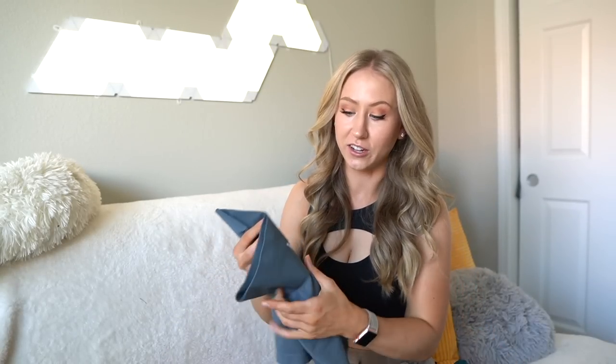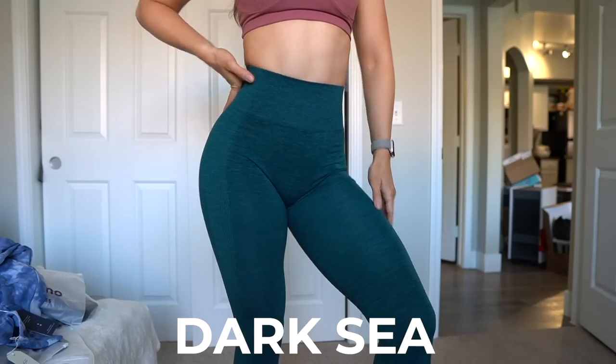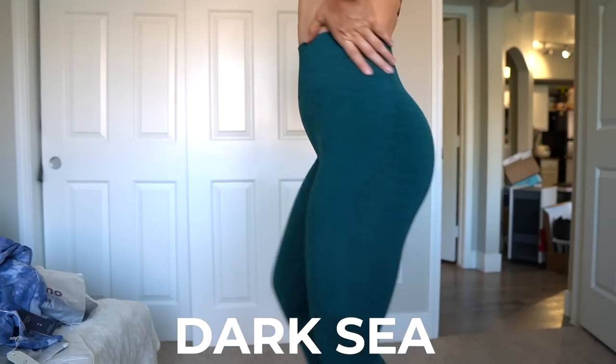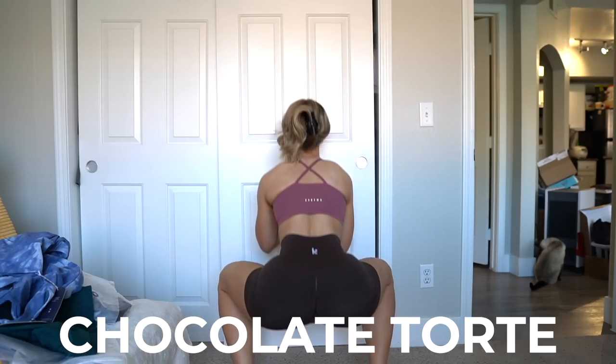The sizing is updated as well. In the old seamless it was extra small, small, medium, large. The ones they sent me are just straight-up smalls, so I think they have a better size range overall. I'm super excited about these colors: Stormy Weather, a dusty blue; Dark Sea, a deep teal — always a favorite; Chocolate Torte, a nice deep brown, and I'm personally a big fan of browns.